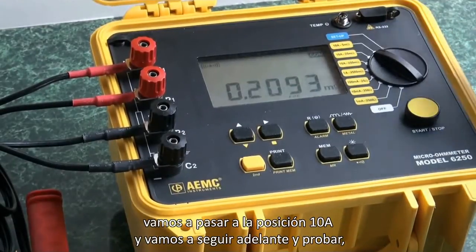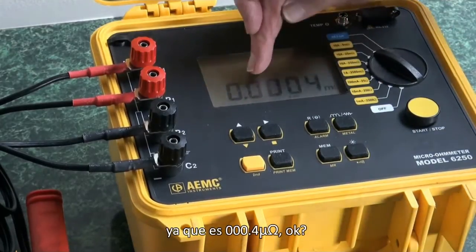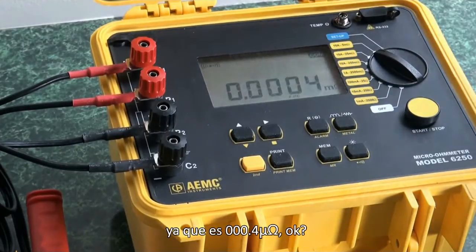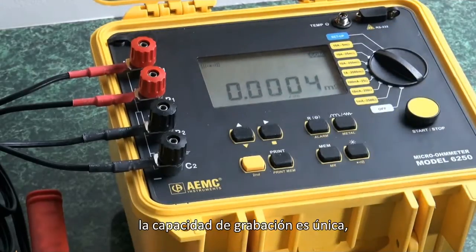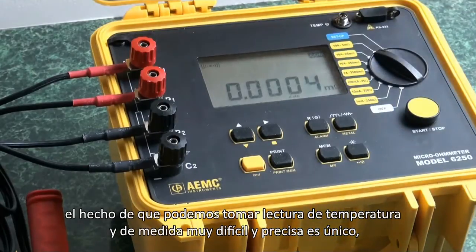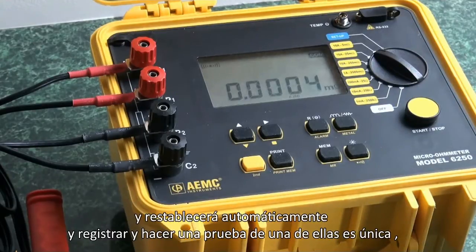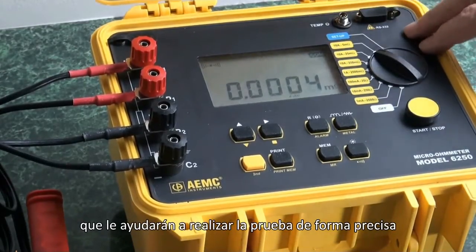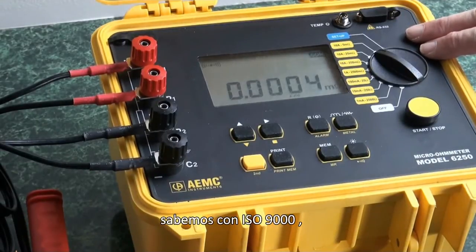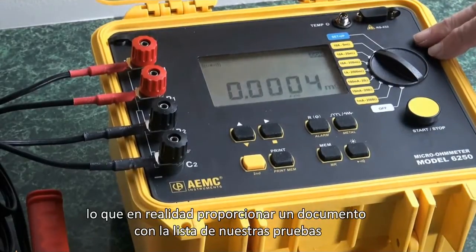Now we'll conduct a new test. We'll move it to the 10-amp position and go ahead and test. This conductor is actually very good because it is 0.004 micro-ohms, which just demonstrates the sensitivity of this meter. The recording capability is unique. The temperature compensation for very difficult and precise measurement is unique. The ability to make multiple tests, automatically reset, log, and test each one is also unique.